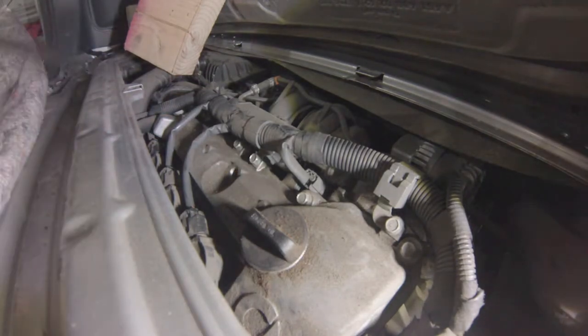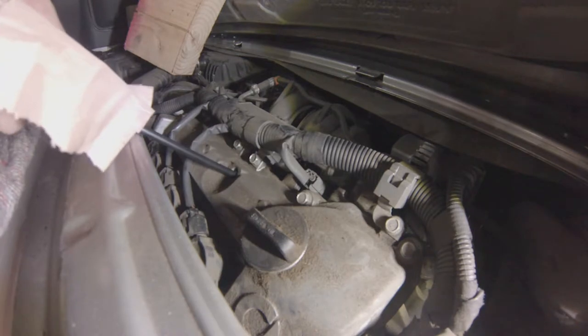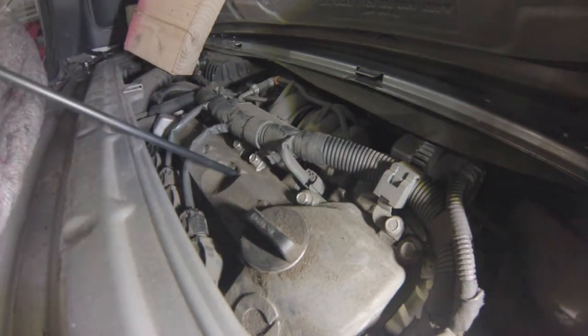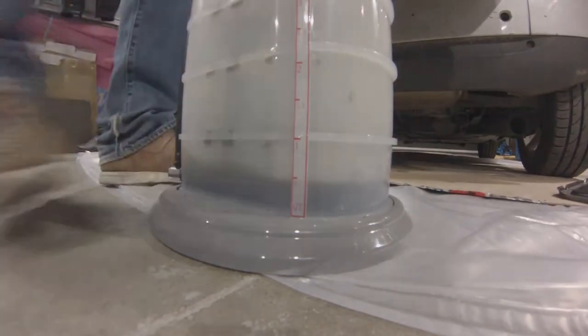Remove the dipstick here. I'm using one of my favorite tools for servicing — it's actually a suction device. It has a special straw that you insert in place of the dipstick. Use the vacuum pump on the device and it sucks the oil out from the top.